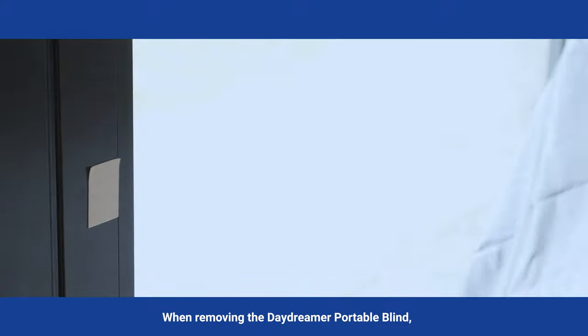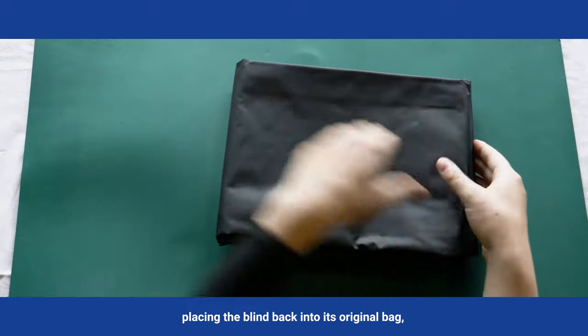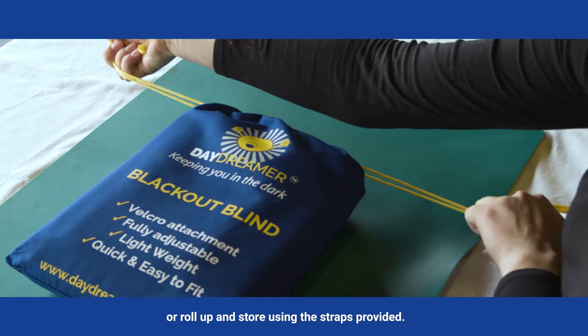When removing the Daydreamer portable blind, gently pull away from the Velcro fasteners and fold, placing the blind back into its original bag, or roll up and store using the straps provided.